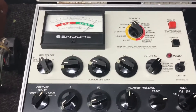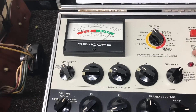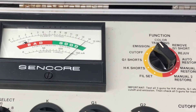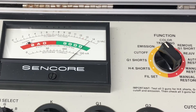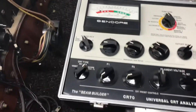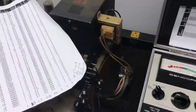If we do a life test — an emission life test — you can see it's pretty much staying steady, going down just a little but not much. It moved back up just a little when I let go. So this analyzer is confirming that this tube is good.